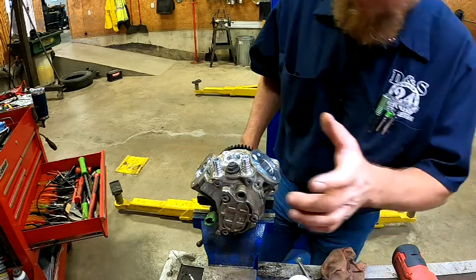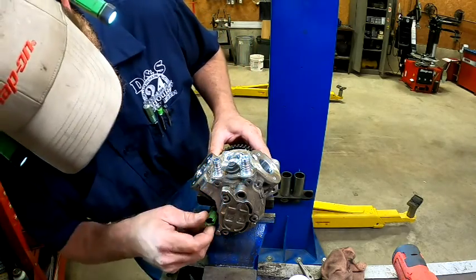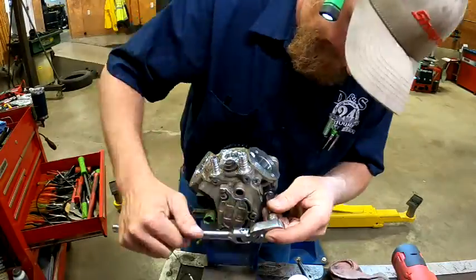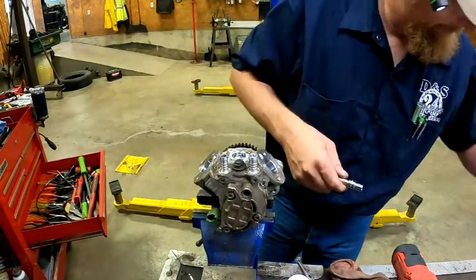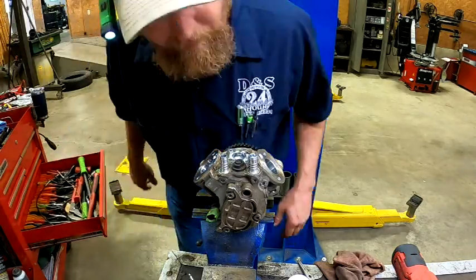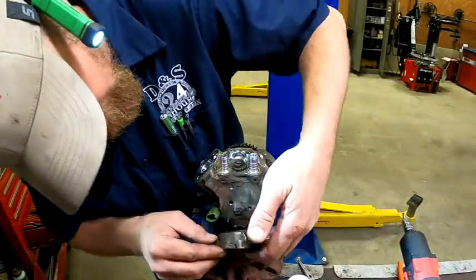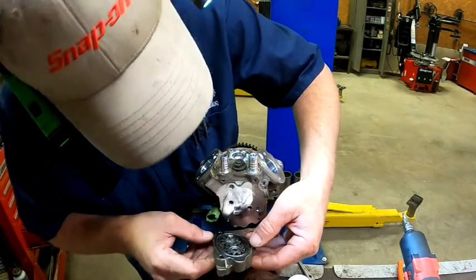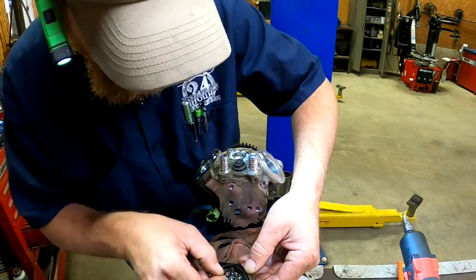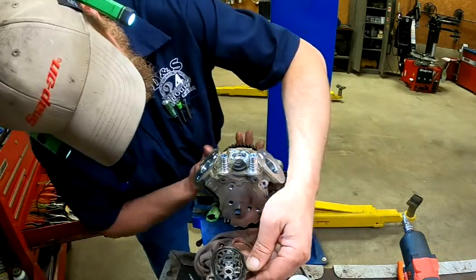Now we'll go about pulling the camshaft out. This is probably going to require removal of the front of the pump. That's your fuel temperature sending unit. Okay, there's the back side with the gears — presumably to lubricate the pump. There's the drive. That should be the back side of the camshaft — yep.